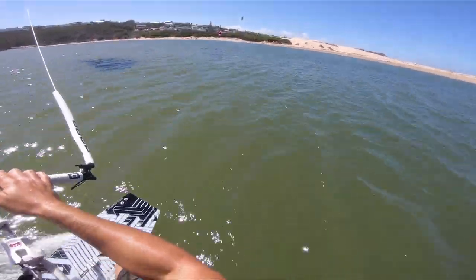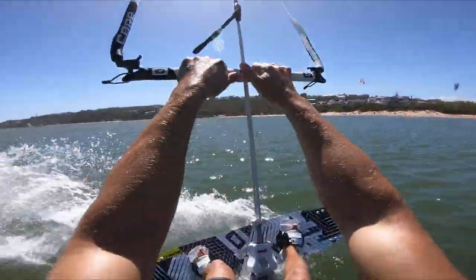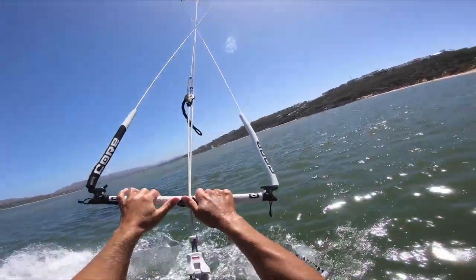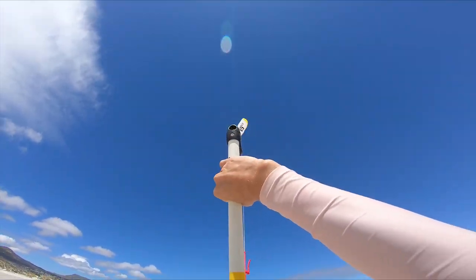This tutorial looks at how to get started with kite loops and gives you tips to minimize the risk involved. You can practice your first loops without a board. If you have a trainer kite, this could be a good place to start.